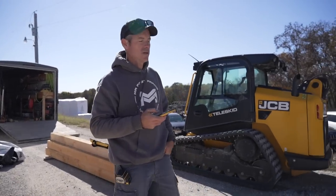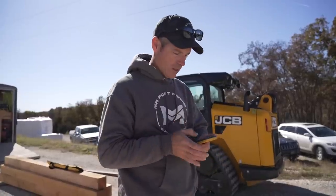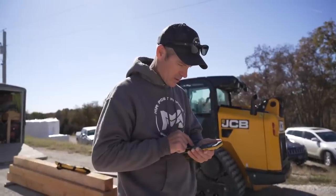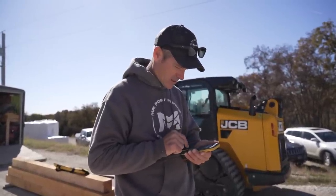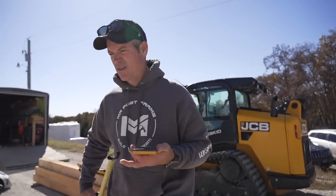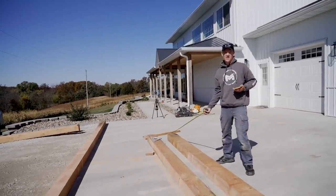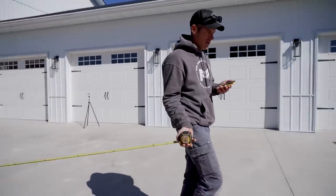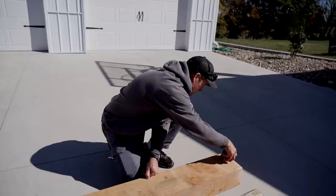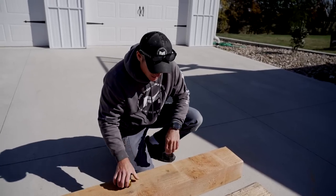It's a 5/12 pitch, so it's 10 feet of rise. 24-foot run, 10-foot rise — the diagonal is 26 feet. Are these 26 feet? They sure look like they might be. I'm going to come up short with my tape measure. There's 24... 26. Oh yeah — two and a half inches to spare.